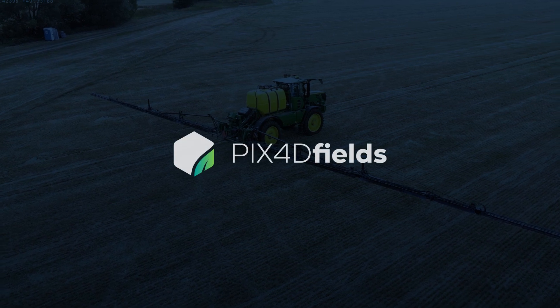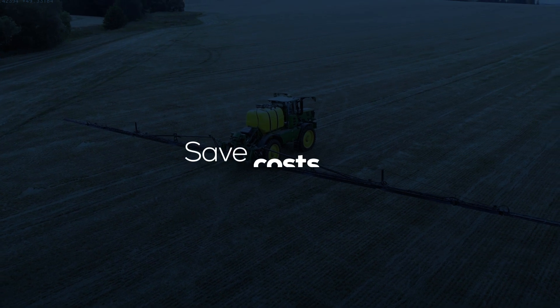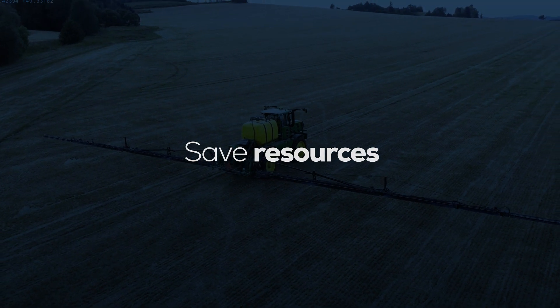PIX4D Fields' targeted operations redefine spot spraying, delivering substantial savings in costs, time, and resources to you.